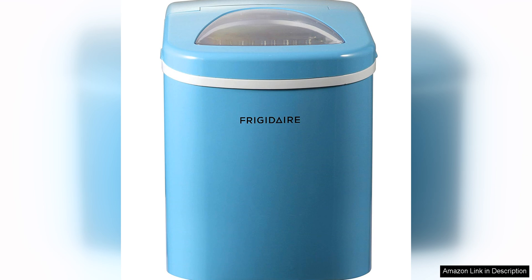In terms of performance, the ice maker produces clear bullet-shaped ice that is perfect for a variety of drinks and cocktails. The ice cubes are also uniform in size, so you won't have to worry about any irregularities that can affect the taste of your drinks.